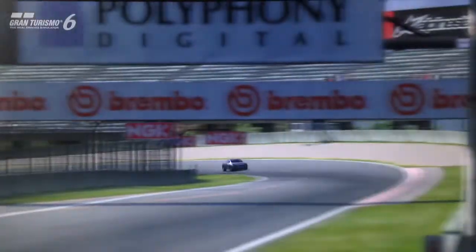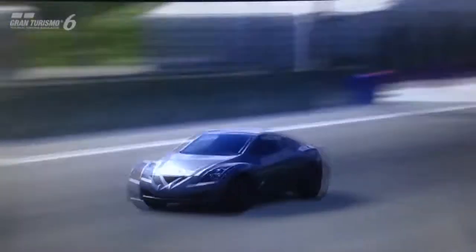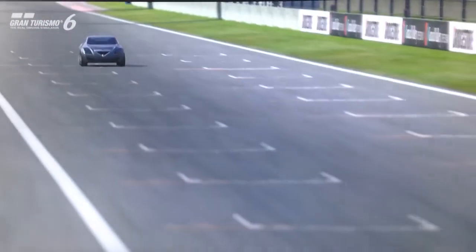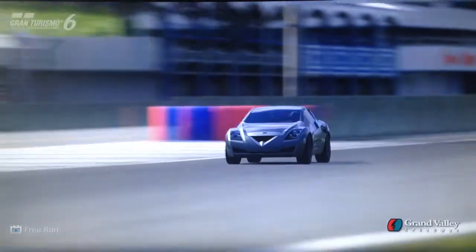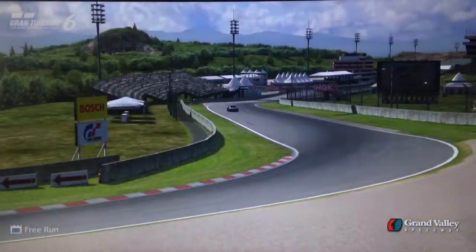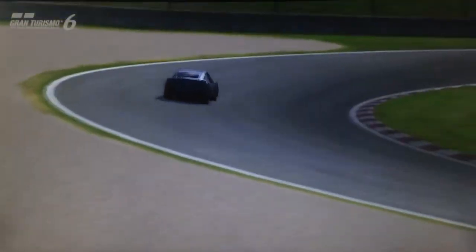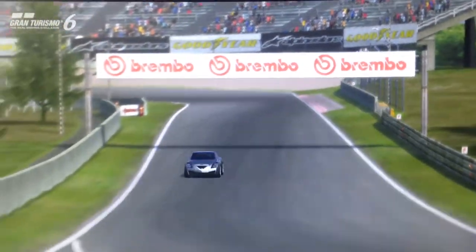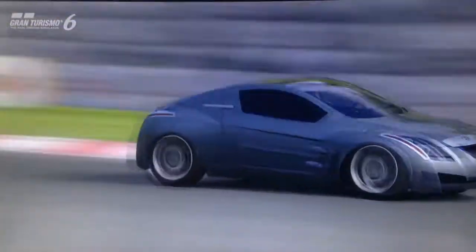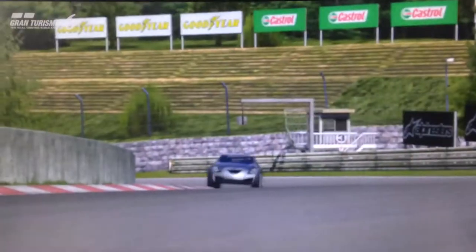Hi again guys and welcome to episode 16 of Dark or Does Anyone Really Care, the mini review series where I'm just throwing a bit of light on some of the cars which can sometimes be forgotten by the majority of Gran Turismo players. Some of you may own these cars, maybe you really enjoy using them or know somebody who does, but for the most part these cars are forgotten, underappreciated, underloved or at the very least underestimated.